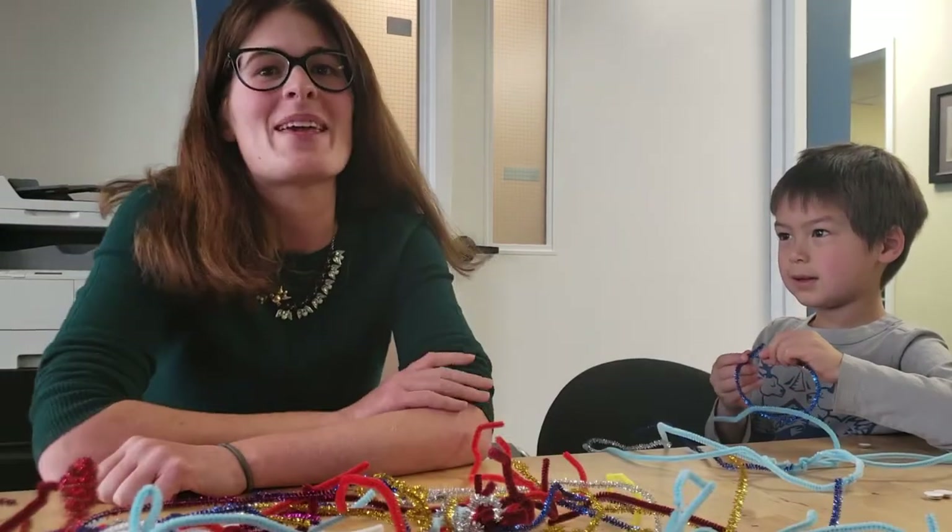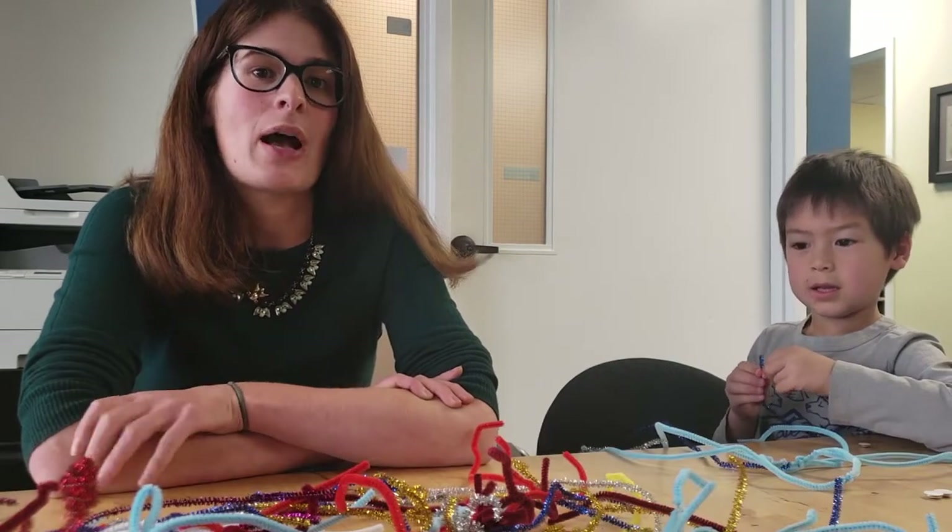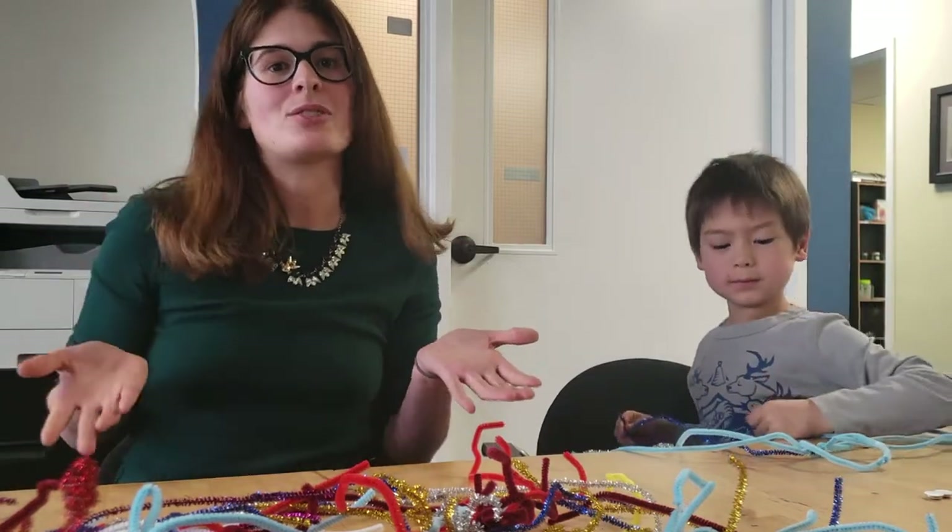Hi, my name is Kate and I'm here with my friend and we're making bioluminescent creatures. A bioluminescence activity is our January SBC activity and we're going to learn about proximate and ultimate evolution.